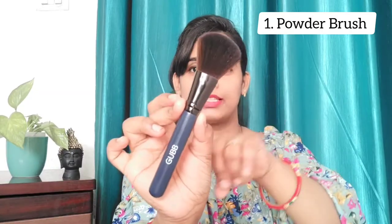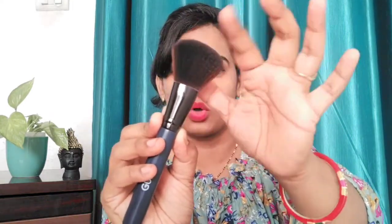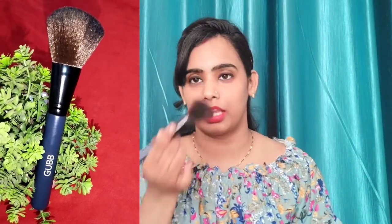This is the powder brush. After applying foundation and concealer, you can use powder to set your face with this brush — it's very beautiful. This is the second brush, which is the blush brush. You can apply blush on your face using this brush. It is also soft — very soft.